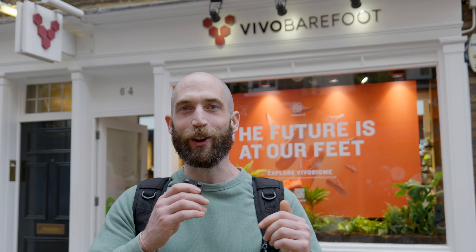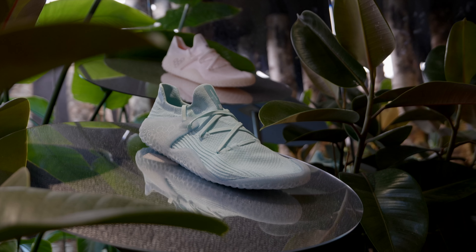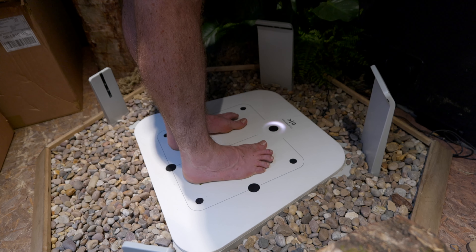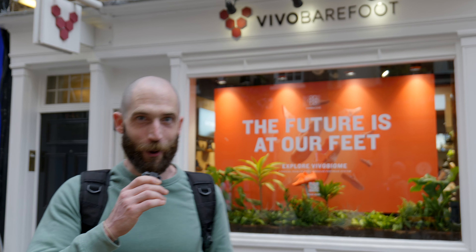I'm here at the flagship store in Covent Garden, Vivobarefoot. I'm excited to be part of the Pioneer series, getting my feet 3D scanned so that I can get shoes custom fitted to my feet. This is part of a revolution of the Vivo Biome project, reducing the amount of raw materials. Excited to get scanned? Let's go.